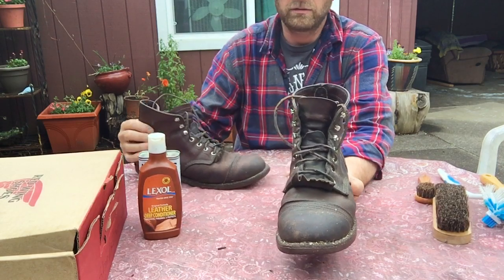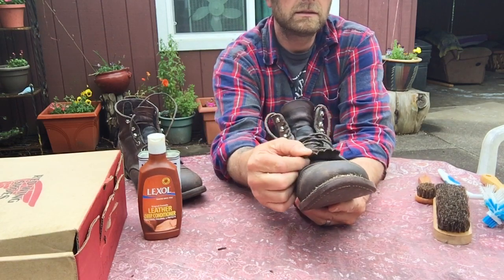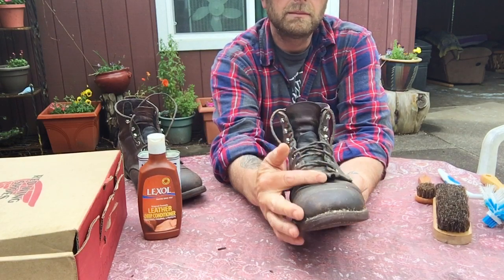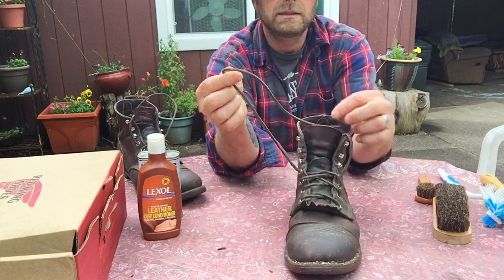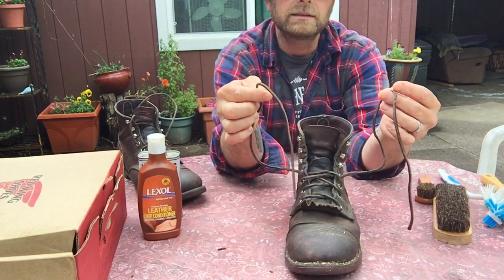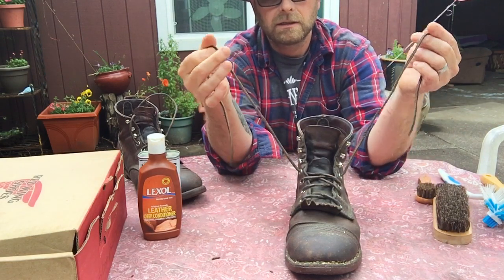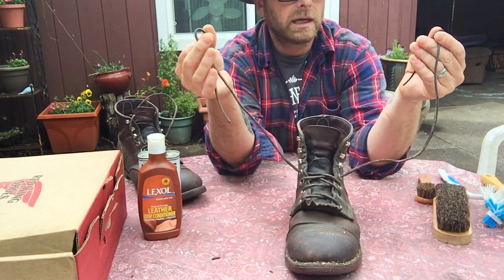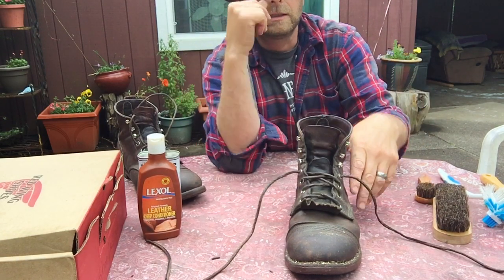You might notice a difference in this boot compared to other 8111s — two things. I put a false tongue in here to protect it, and I put leather laces on it, which I like a lot better than the laces they come with. They're durable and look pretty cool, but they do need to be conditioned.